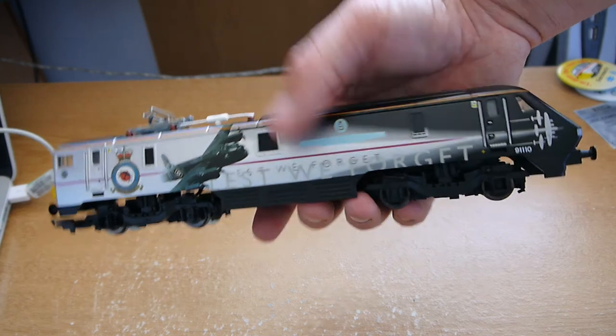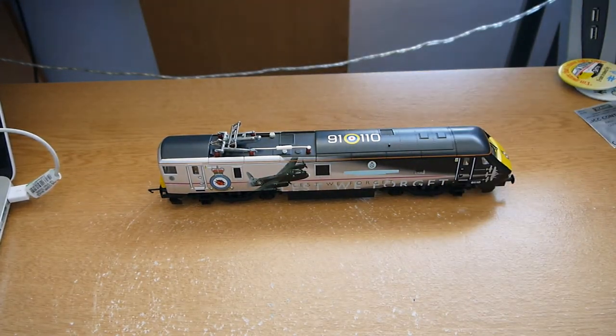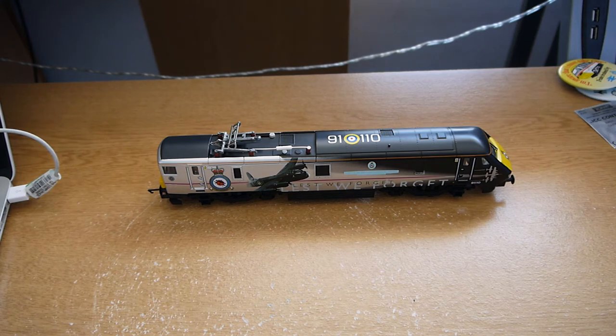I'll show it running now — I haven't actually run it at all yet, so fingers crossed. I don't have any East Coast Mk4 coaches, so the best I've got is the older Intercity 225 British Rail Swallow Livery Mk4s and a DVT. I'll run it with those. It isn't going to be perfect, but we'll see how well it pulls. I've got four coaches and the DVT.